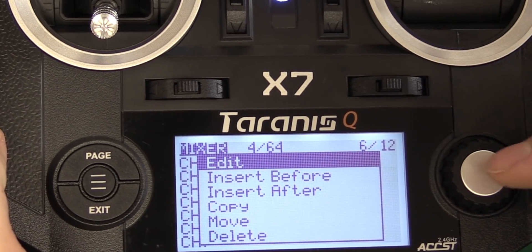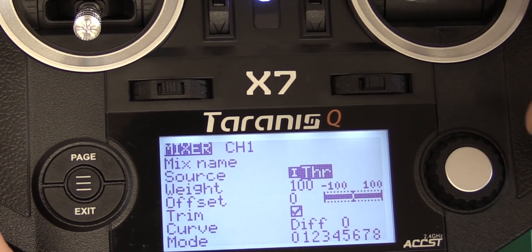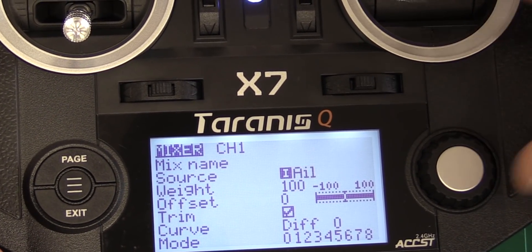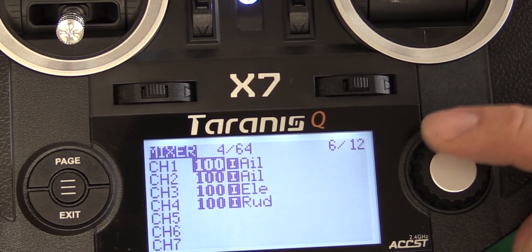You're going to hold the right button here and go to edit. Then you're going to change throttle — aileron is the default, so all you've got to do is move the aileron stick while it's flashing. Hit exit, hit exit again, and now we're going to go back out.